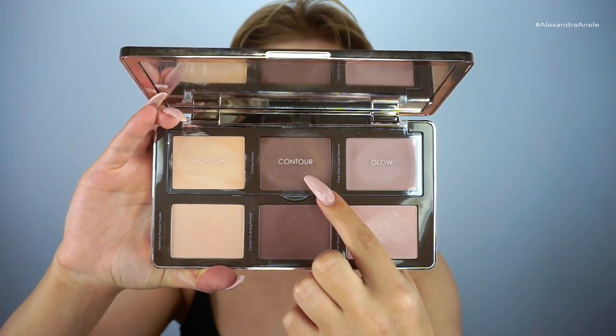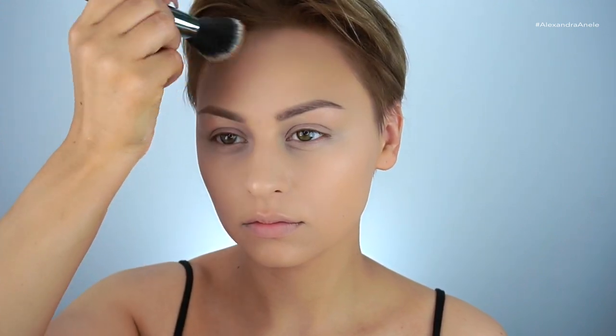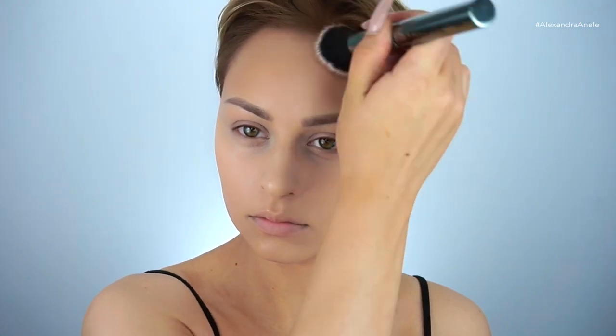I did my brows off camera, and now I'm going in with the cream contour shade from the Natasha Denona Sculpt and Glow palette, applying it with my Morphe G4 brush — a fluffy angled foundation brush. I'm patting this into the skin so I don't remove my foundation. The shape of the brush makes contouring your cheekbones incredibly easy and keeps the bronze looking really natural.